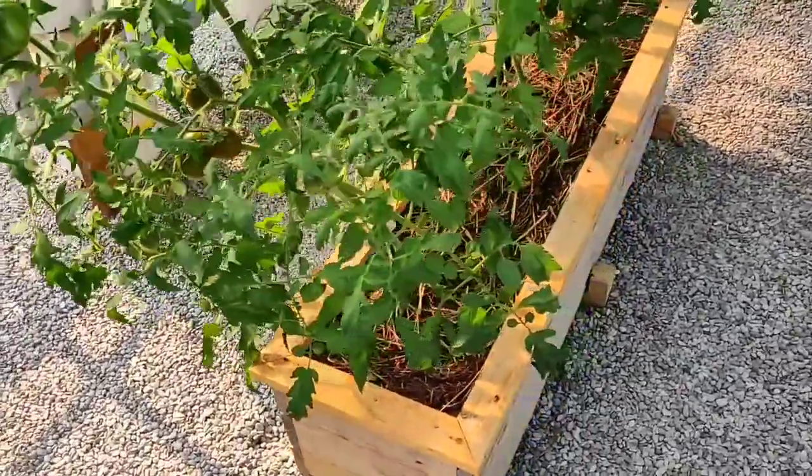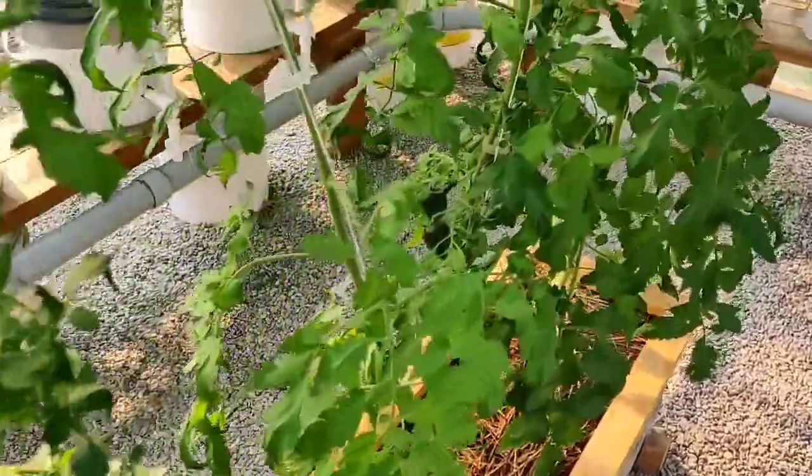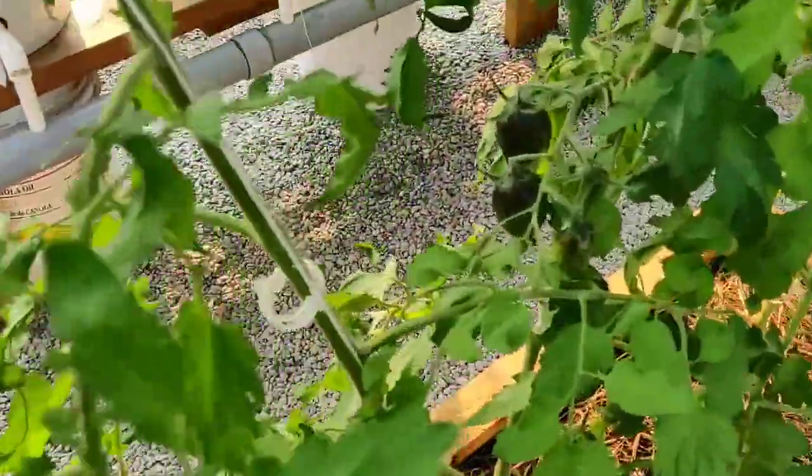In the middle of all these hydroponic tomatoes I built a small raised garden bed and I planted three Brad's Atomic Grape plants in here — trying something a little different.